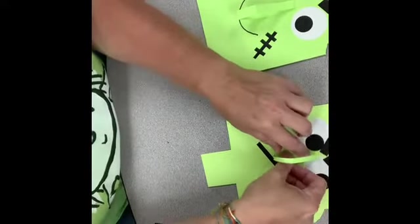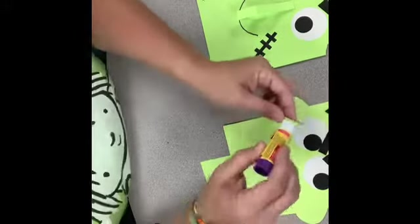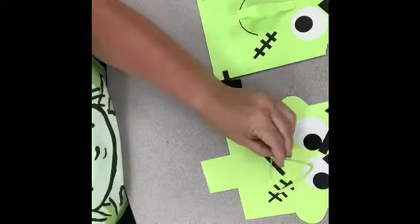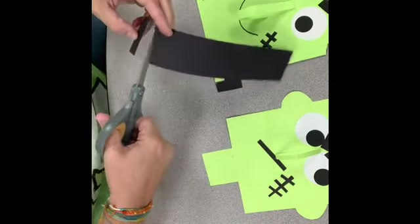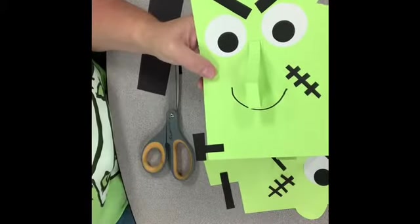I put the nose here so it looks like he has a nose that sticks up. It does not have to be like that — you could just draw a nose if you want. Then at the end I make a couple bolts for his neck; they just are like the letter T, and that's it!